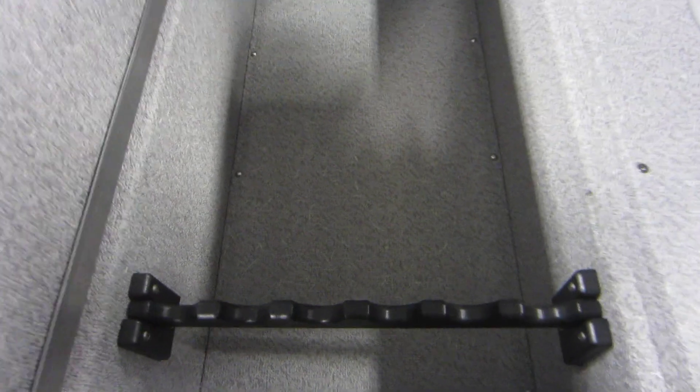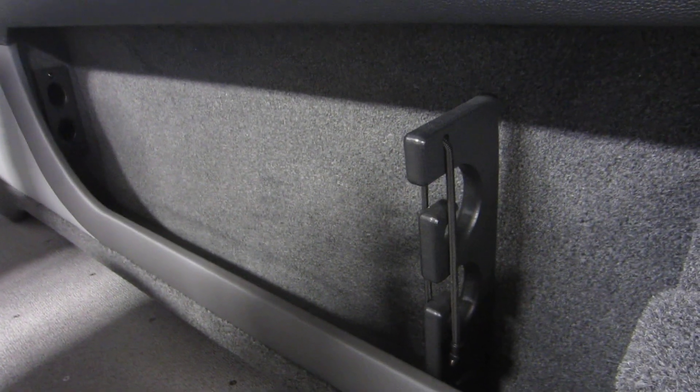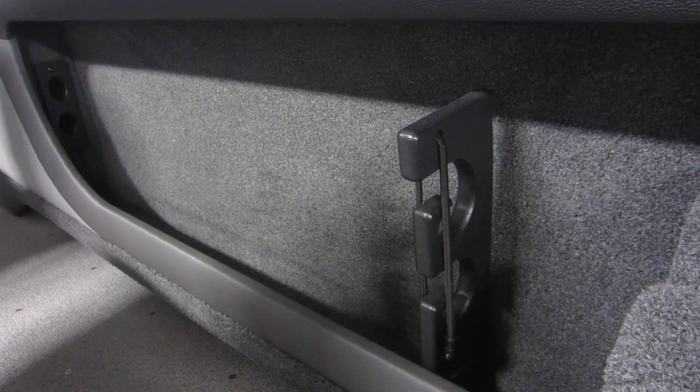In-floor storage compartment with rod rack system and rod tubes. Port side rod storage with rod tubes as well as starboard side rod storage with rod tubes.